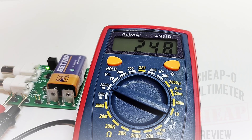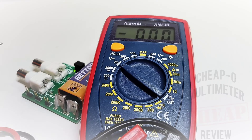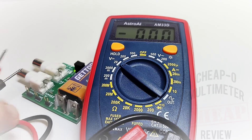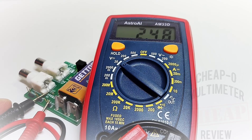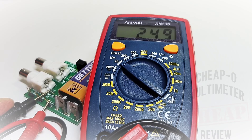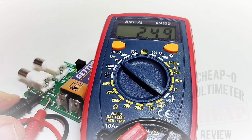We should be looking at 250 millivolts — we're a couple counts off at 248. Next up, 2.50 volts — let's see: 2.49, just off by one. Not bad at all.